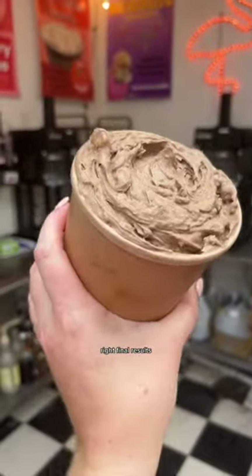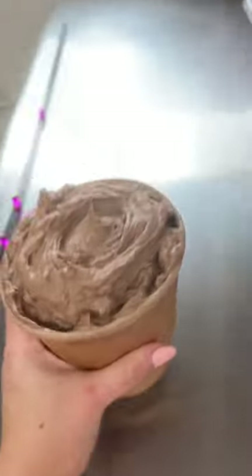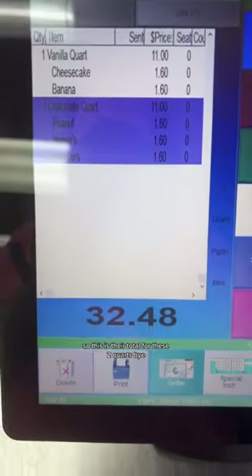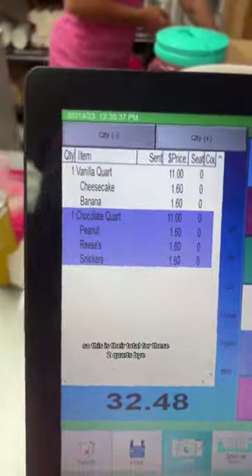All right, final results — without a lid, logo sticker. And you always ask, so this is the total for these two quarts. Bye!